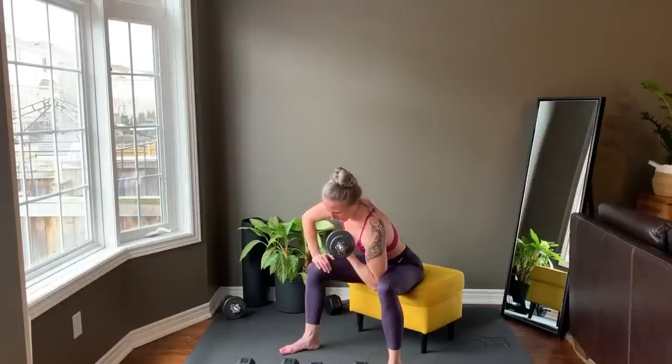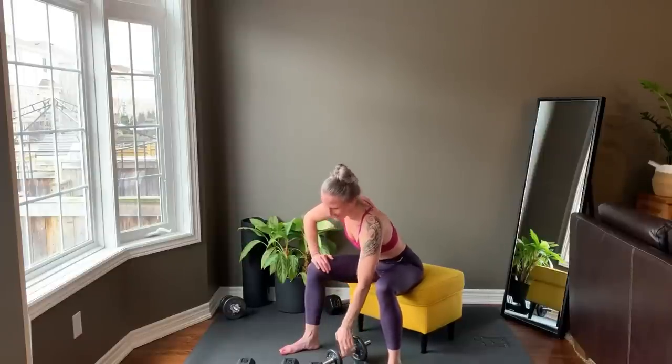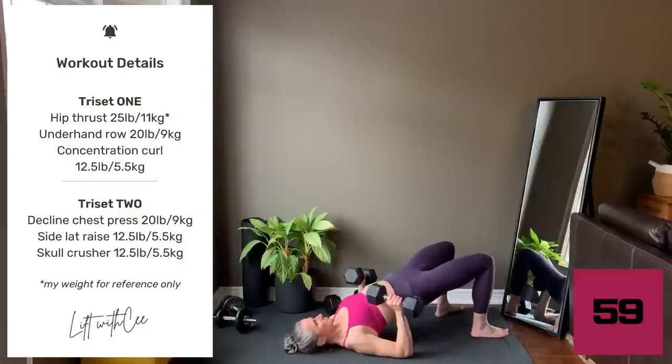Last rep and set your weight down. Take a rest while I preview tri-set two.